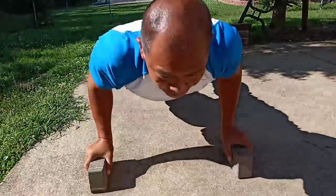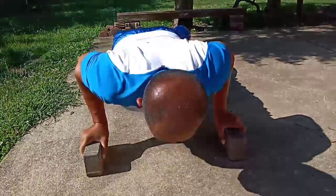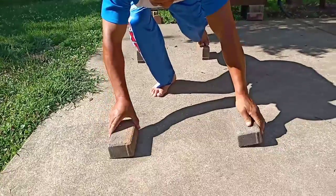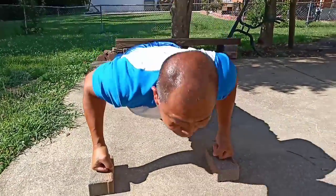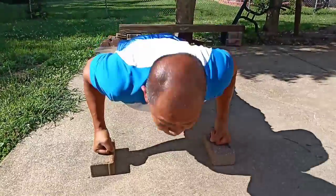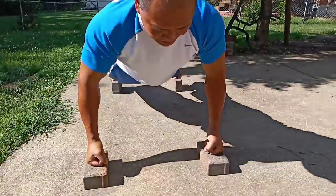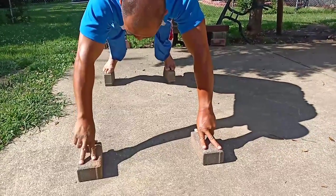Now he's doing regular push-ups on bricks or concrete slabs, now with fists, and now three fingers.